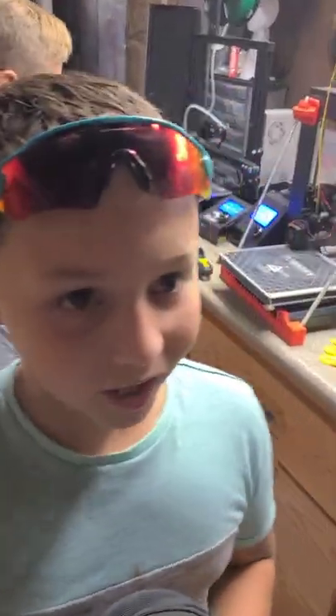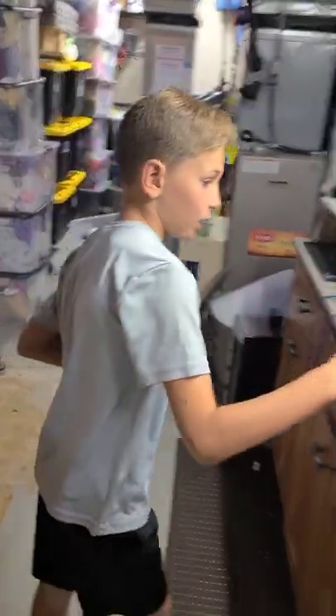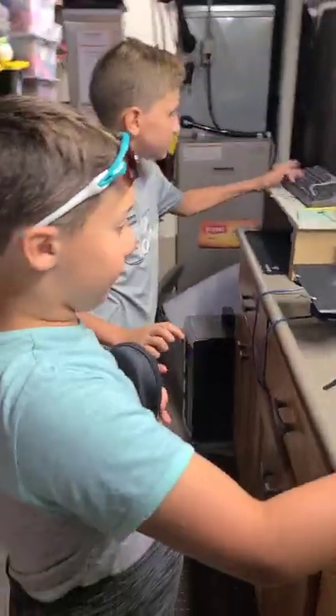Today we are at my uncle Adam's workshop. His company is called Adam's Apple Games — go buy a board game there, they're amazing. He makes board games. We have two 3D printers in action, and this is the first time any of us have seen how these work. He's going to print something right now.